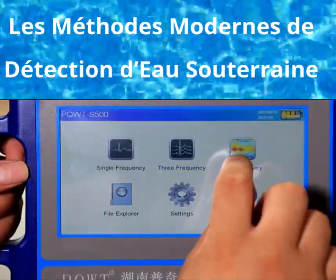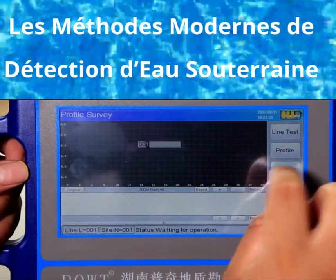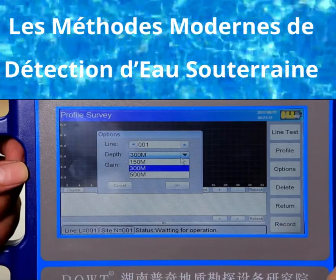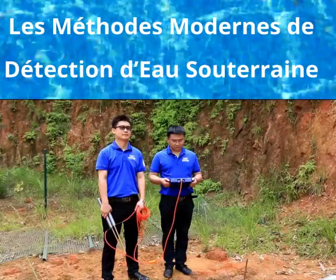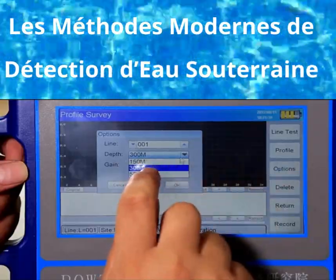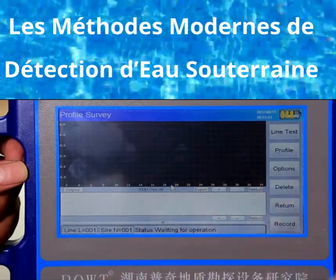Choose profile survey to enter the measurement interface. Click options, then choose depth. You have three options: 150 meters, 300 meters, and 500 meters, according to measurement requirement. We choose measurement line number 001 with a depth of 300 meters for exploration.